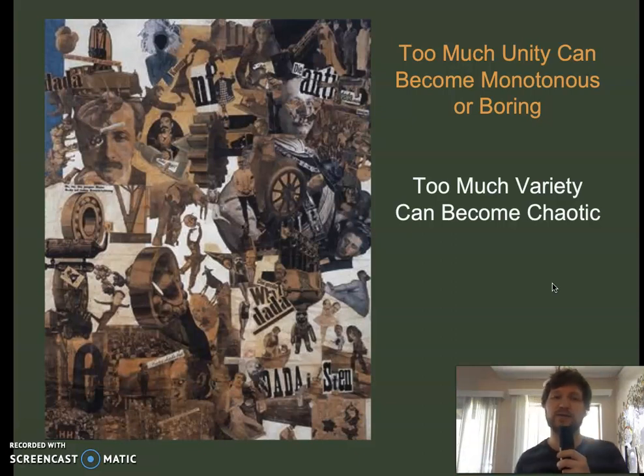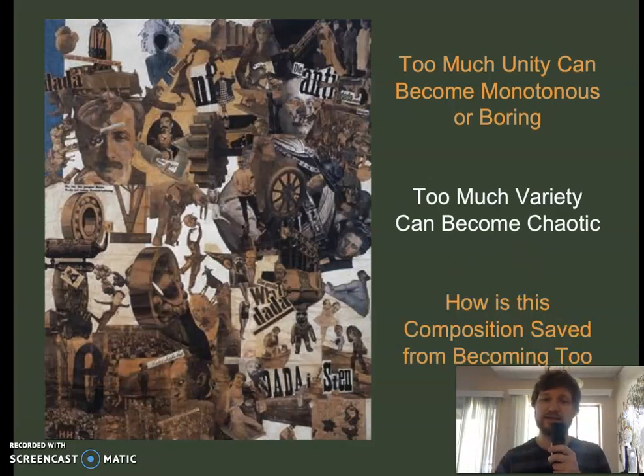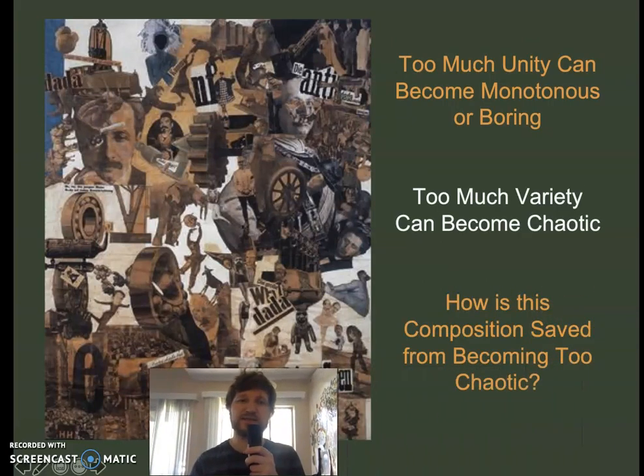This is a Dada collage, and it's very chaotic. But one way it's made less chaotic is through repeating shapes like wheels and faces and words. And of course it's done in a complementary color scheme with just blue and orange — not every color of the rainbow — which helps keep it more unified.